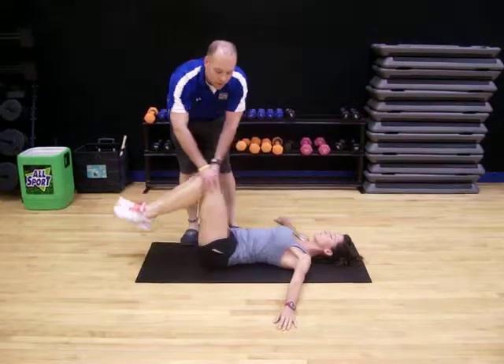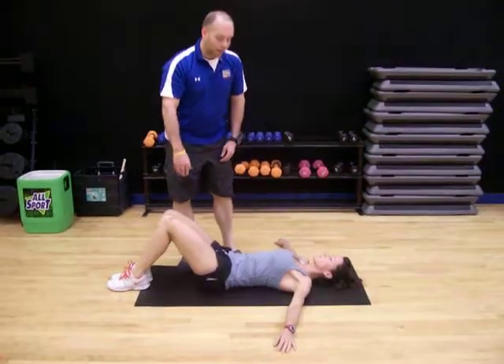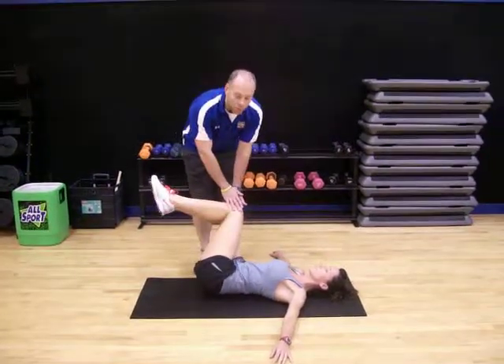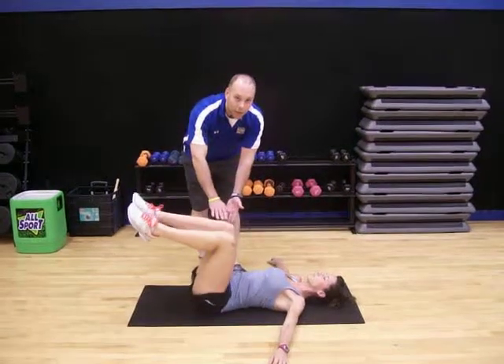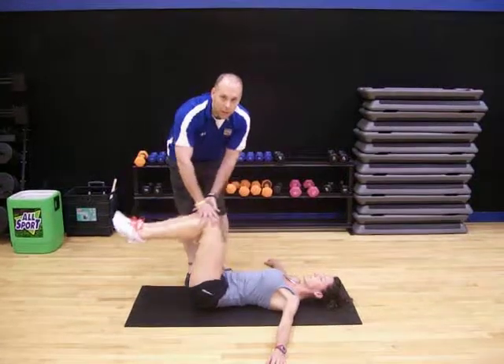Then when you finish that, just bring your knees and feet back down to the ground. About 15 seconds of rest, and then you'll come back up and repeat the motion again — 30 to 45 seconds, left to right and back. Try not to pause in the middle. And then bring your feet and knees back down.